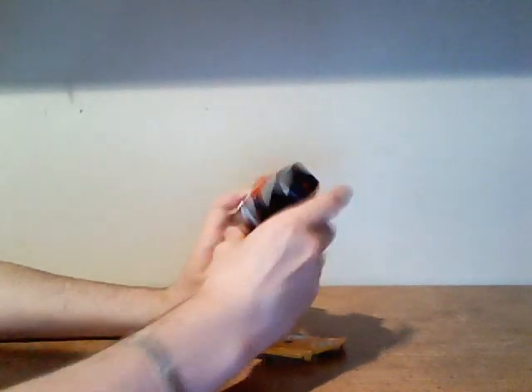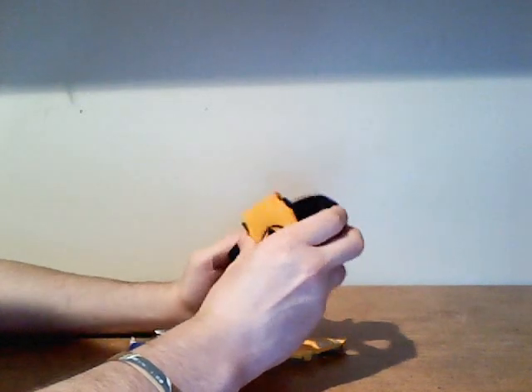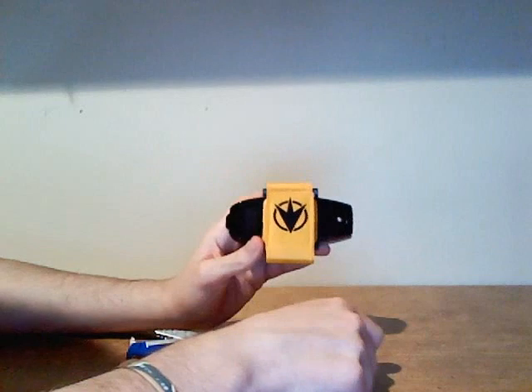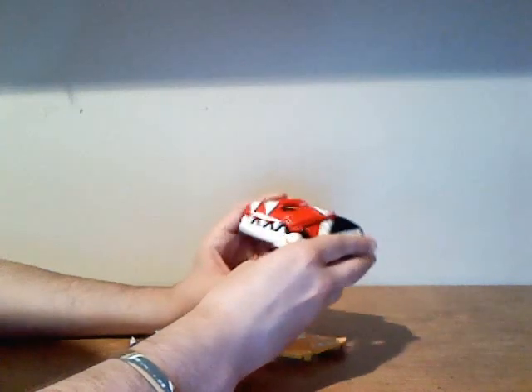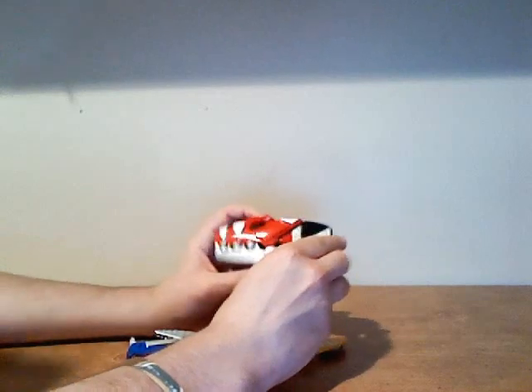Overall in detail, the whole morpher has really not gone through any wear and tear. The wristband isn't bad either — it has the little Dino Thunder symbol, has the Japanese writing, and it can chomp things. That's great.